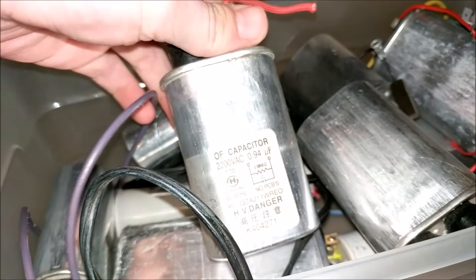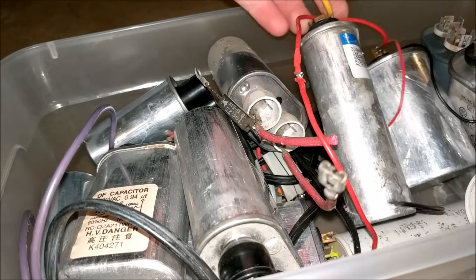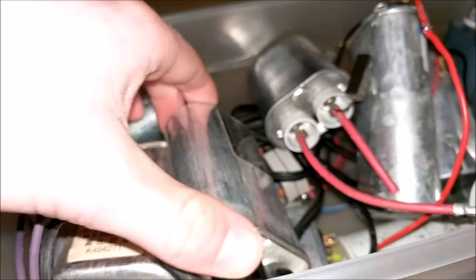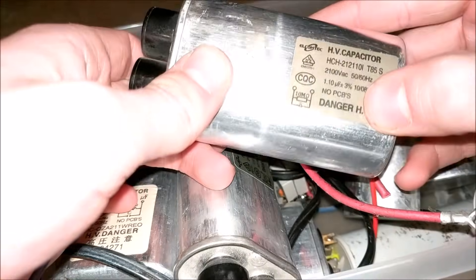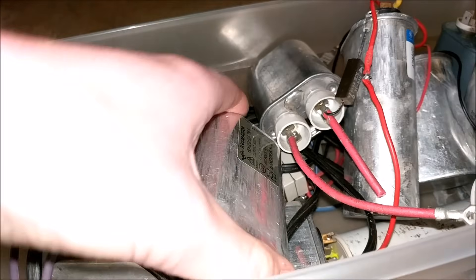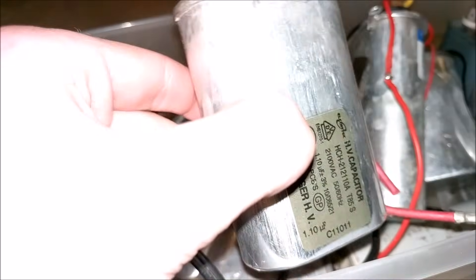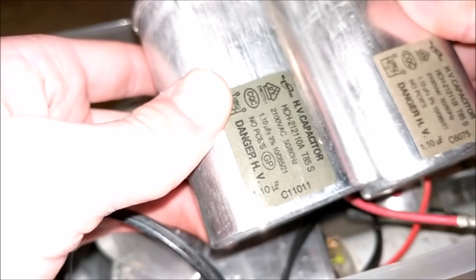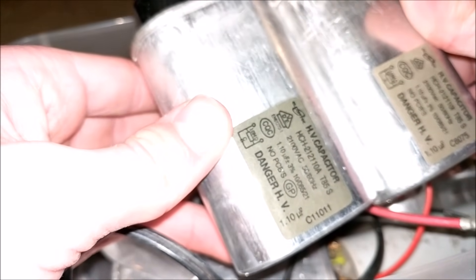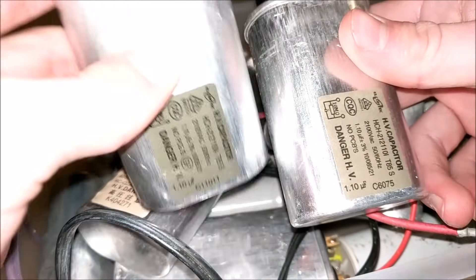I have a whole box full of microwave capacitors and other AC capacitors. We need to find one that relatively matches this capacitor rating of 1.1 microfarads at 2,100 volts. After looking through the box, I found two that are exactly the same — same brand, same capacitance. That is perfect, so I'll just put the good one in.